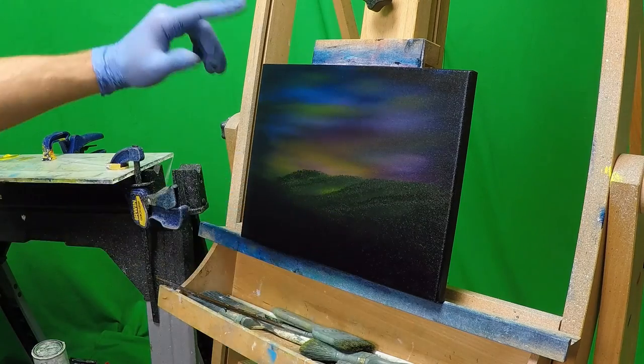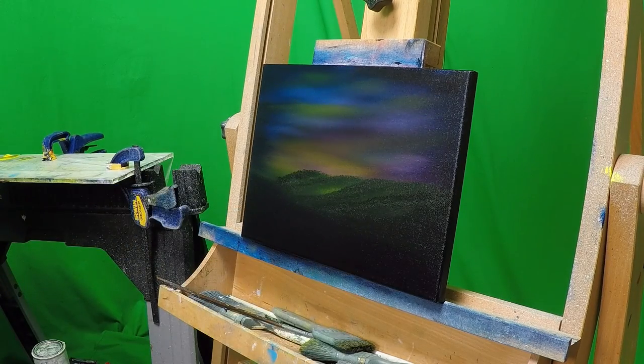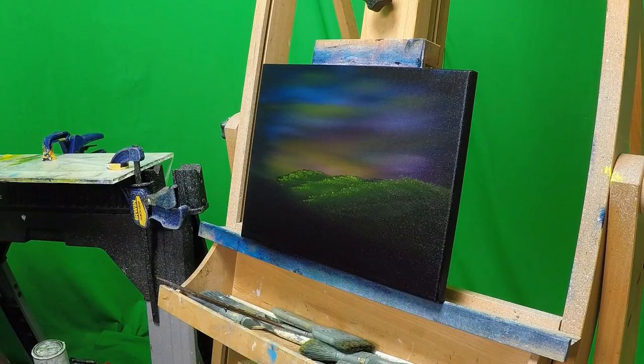From there take a nice two inch brush with some cadmium yellow on it. You may apply some magic white if you need to to get it to apply, and tap in very softly to the paint, not the canvas. On top of those hills, some highlights give the illusion that the sun is coming across it and creating all these different planes.